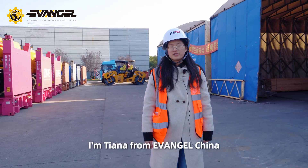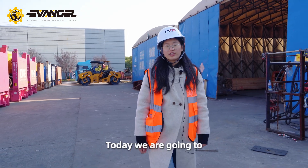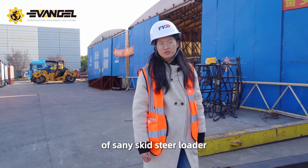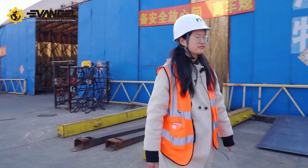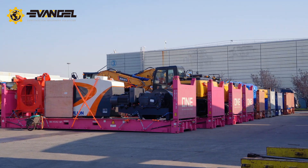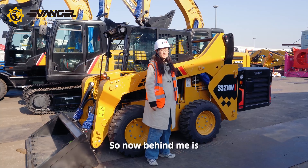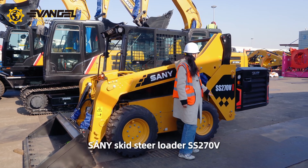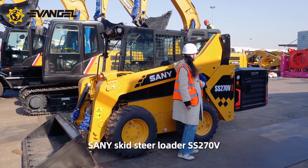Hi, I'm Tianna from Invenzhou, China. Today we are going to introduce you the newest model of Sanyee Skate Steer Loader. Let's go. So now behind me is the brand new Sanyee Skate Steer Loader SS270V.